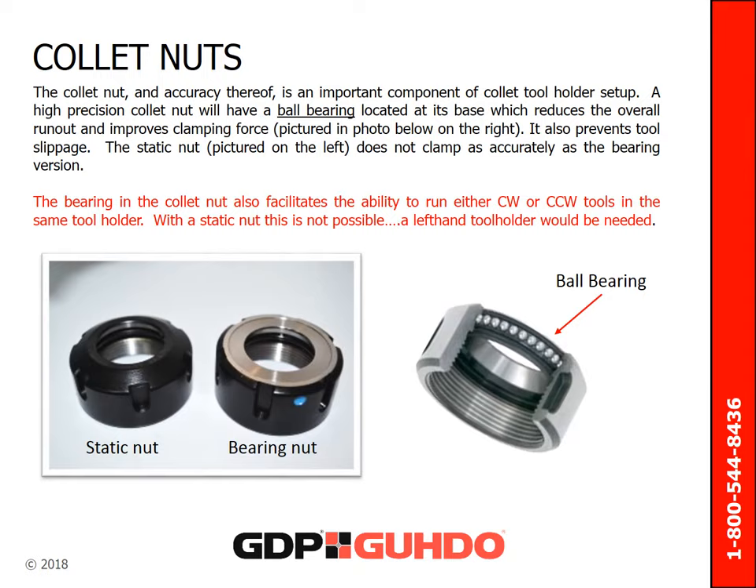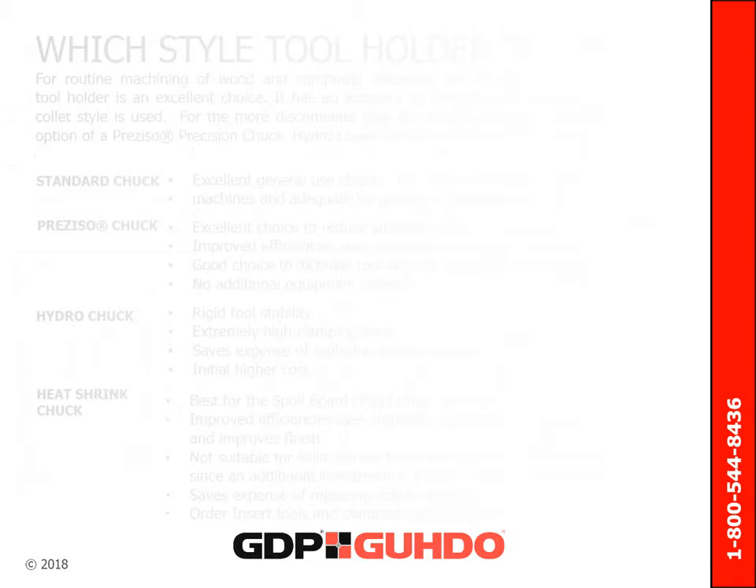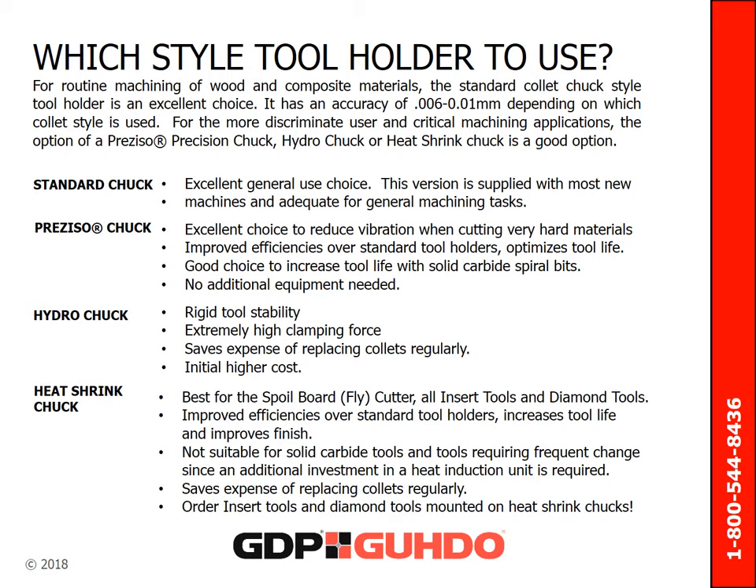The accuracy of the collet nut is an important component of tool holder setup. A high-precision collet nut will have a ball bearing at its base. This bearing not only prevents tool slippage, but provides higher clamping accuracy and can be used for both clockwise and counterclockwise running tools. For routine machining of wood and composite materials, the standard collet chuck style tool holder is an excellent choice. For more discriminant users and critical machining applications, the option of a Pretiso precision chuck, hydro chuck, or heat shrink chuck is a good option.